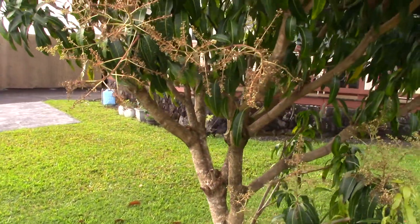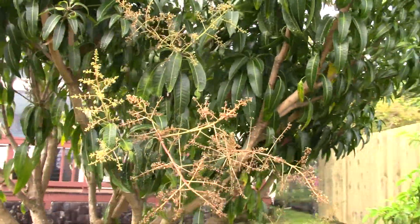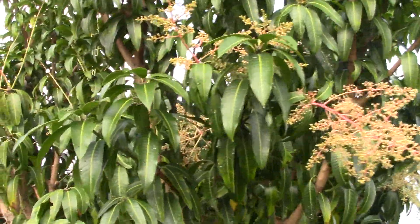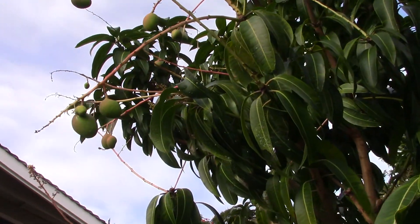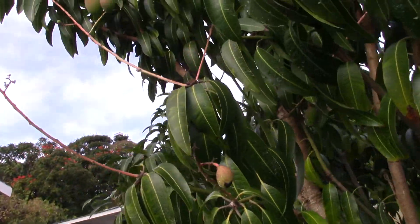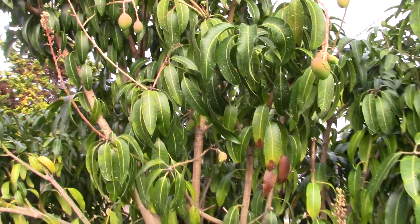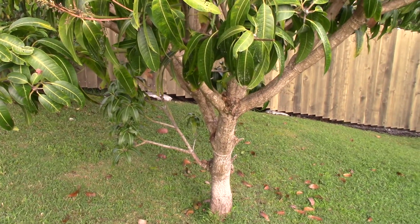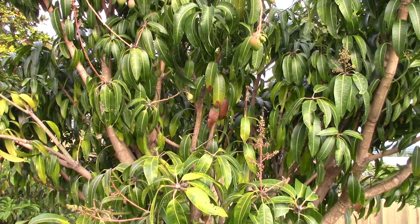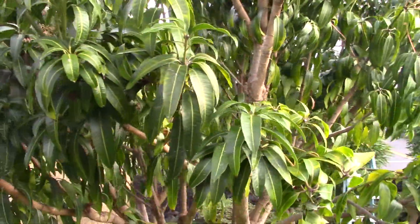I think I've got some anthracnose problems on here. This tree — my old Brookslate — this is my old faithful, although it's always had all kinds of anthracnose. Last year we had 50 mangoes off this tree, and this year it looks like it's gonna bloom even harder. But as you can see, this little mango down here has a big black spot underneath it, and then there's another one up here with a bunch of black. I should probably cut it off, but I'm gonna wait another week or two and try to spray it with copper just to see how it affects the black on the mango.